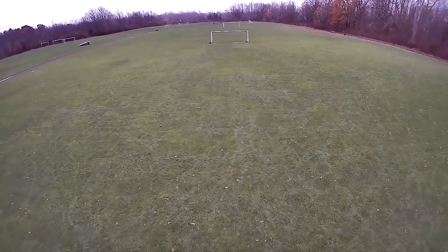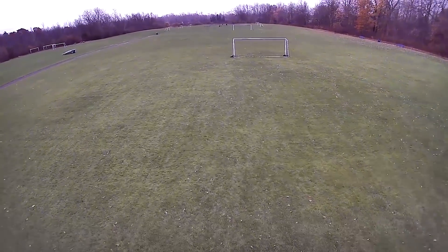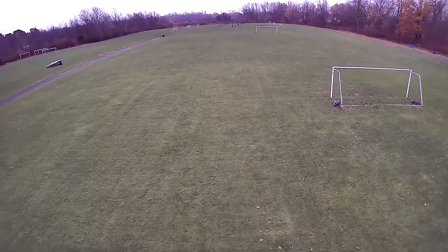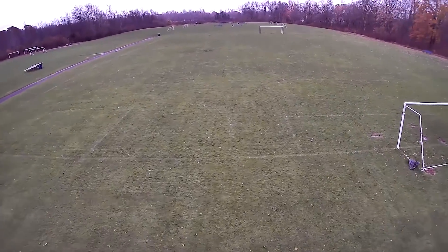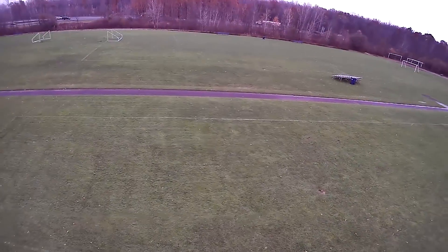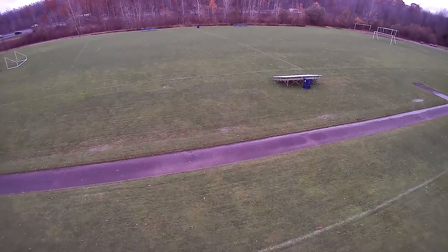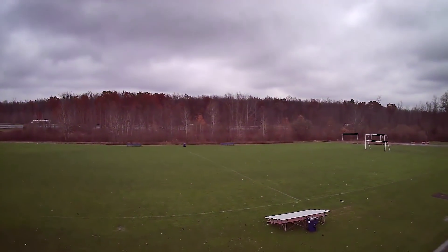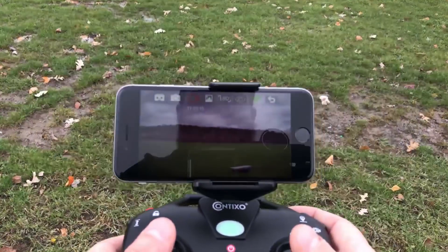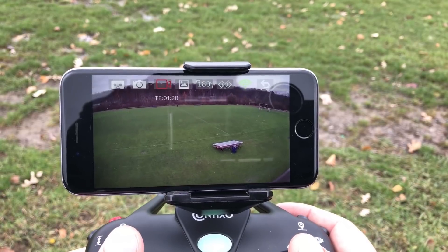One benefit of having the 5 gigahertz Wi-Fi connection for FPV is you're going to get a lot longer range than with a standard 2.4 gigahertz connection, which is what you see in most drones with this type of Wi-Fi feature. Right now I'm pretty far out — it says I'm 185 meters — and I'm still getting excellent FPV footage on my screen. That's pretty good for where I'm at.